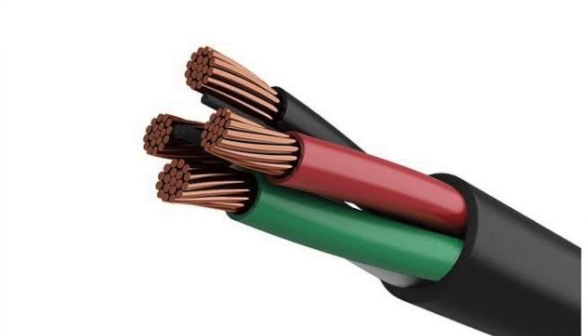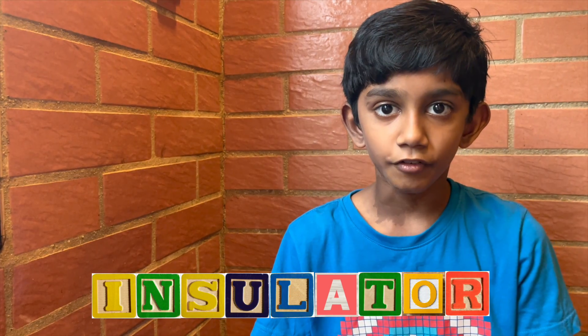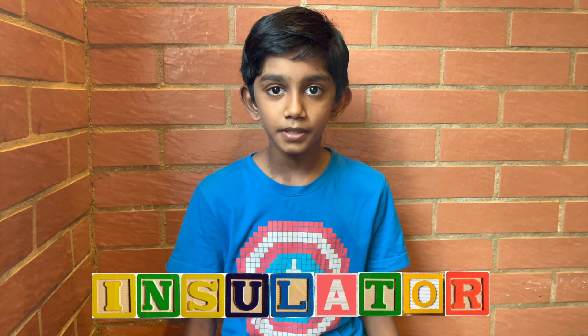First, let's get to know our conductors. It's made of copper — it allows electricity to pass through. This is an insulator. It's made of rubber or plastic. One of its purposes is to keep us safe from electricity.